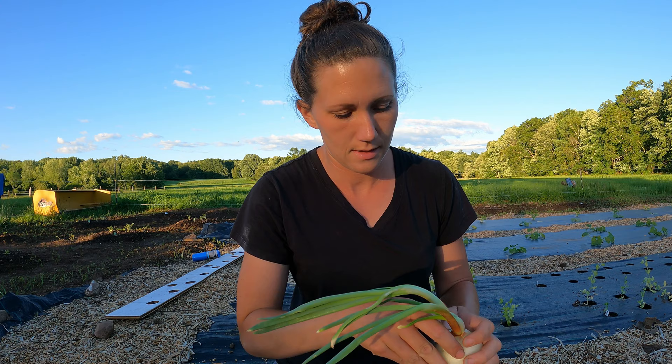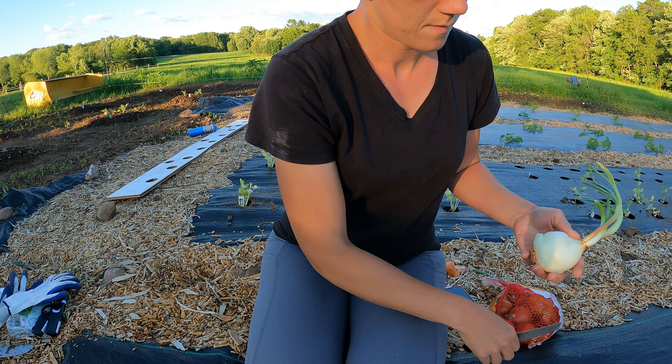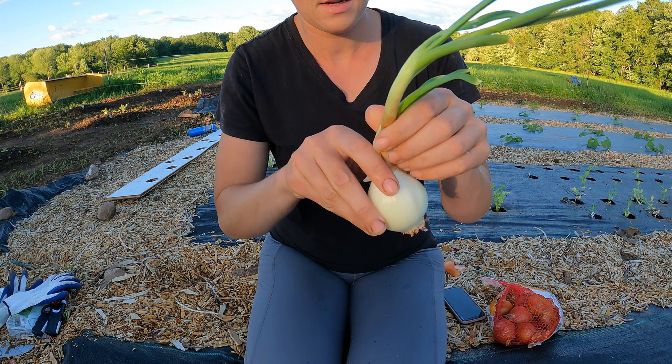I'm not going to cut all the way through at once because I don't want to cut into the sprout. All I'm doing is peeling all the layers of onion away from these sprouts that are coming up in the middle.